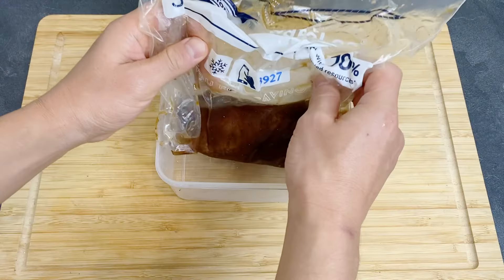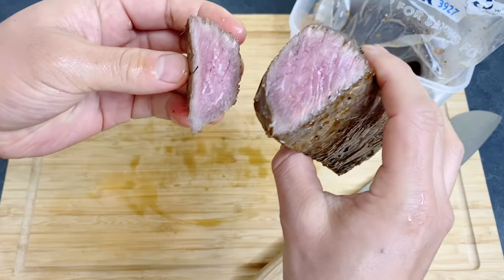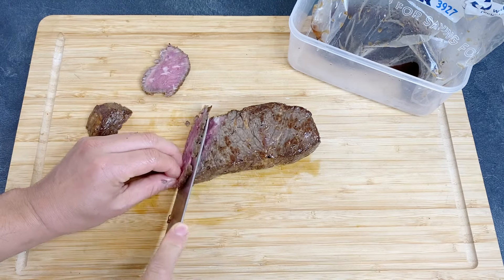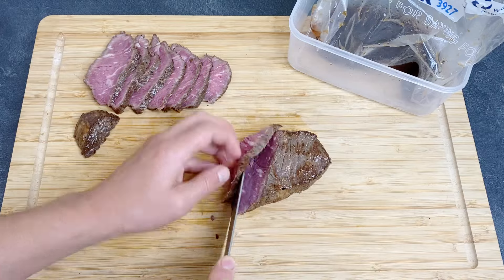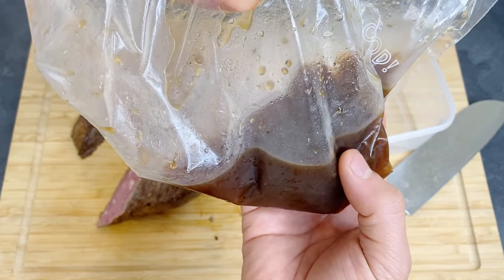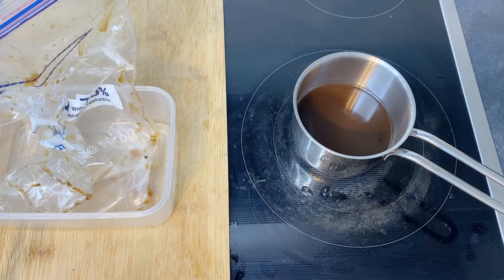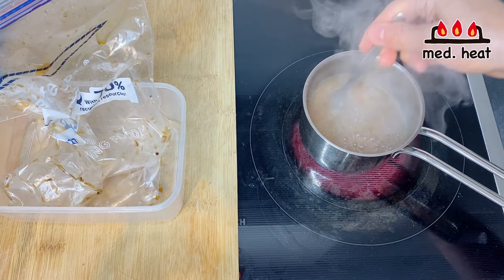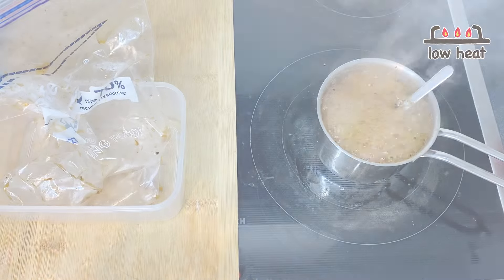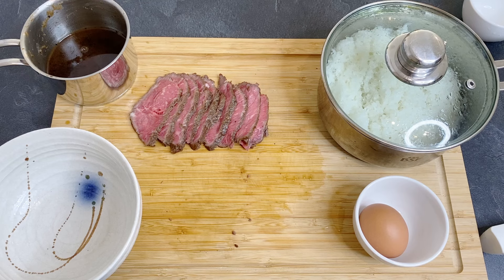Now let's prepare the rest of the ingredients. Let's see how this looks — smells so good. Cut this up — oh yeah, that looks perfect! About half of the marinade sauce is enough, but I want to heat it up and make it a little more concentrated. In a small pot, put in all the sauce, turn the heat to medium, and bring to a boil. Then turn to low and boil for about five minutes to make it more concentrated. Now it's a little thicker — this is ready.